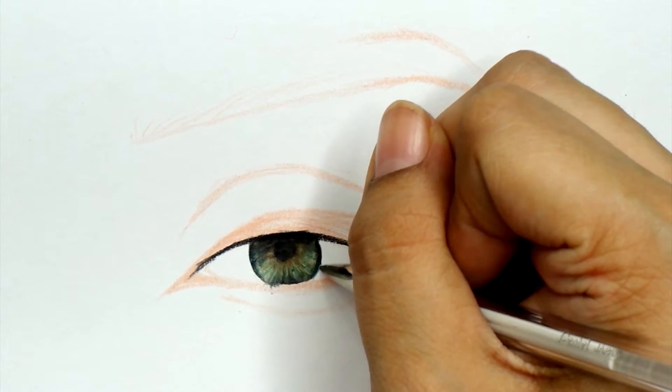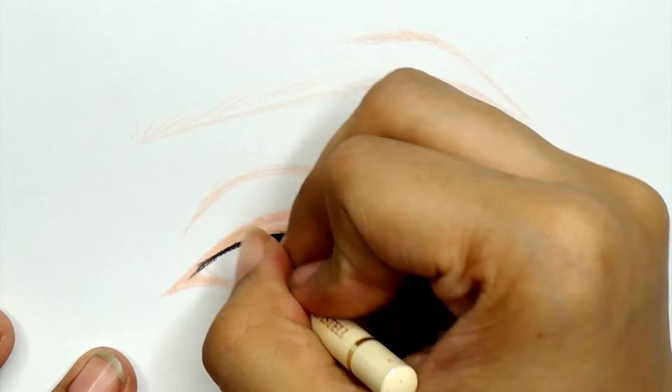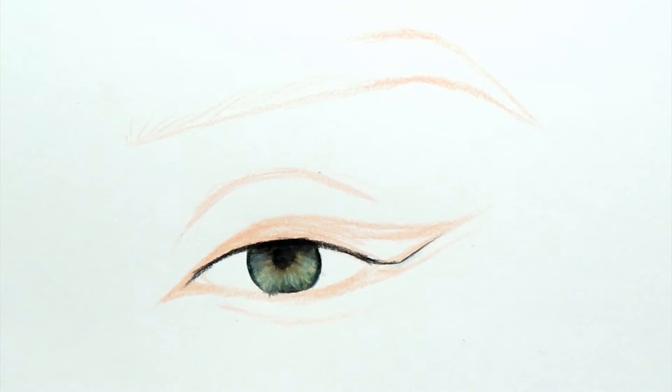I keep a white pencil handy to just clean up anything, and then I use an ivory pencil to make the colors in there stand out and add in some details.